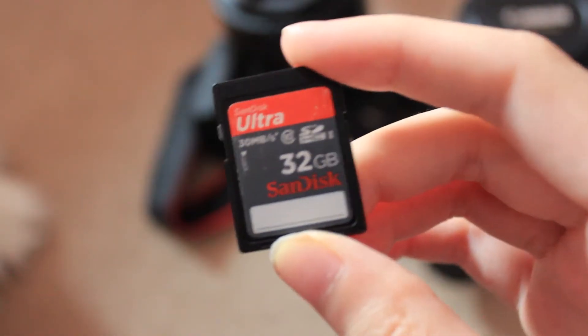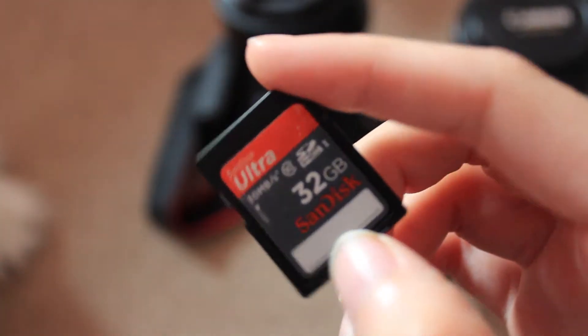I also need four memory cards that are above 8GB. I have a 32GB in my camera right now and another 32GB here, and then a 16GB downstairs. I might have to purchase a fourth, but we'll see how well the 32GB cards go over.